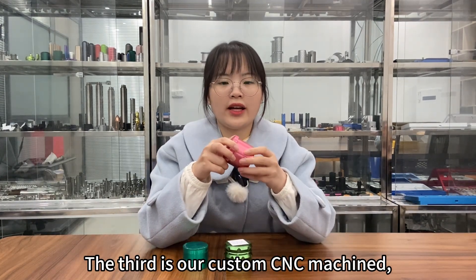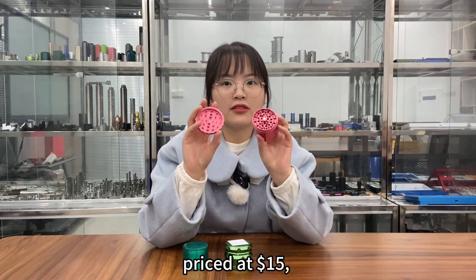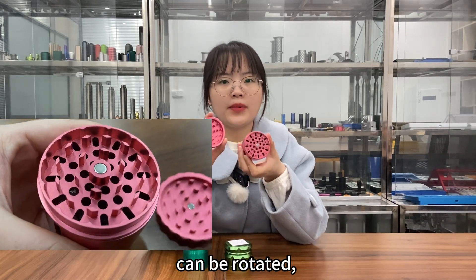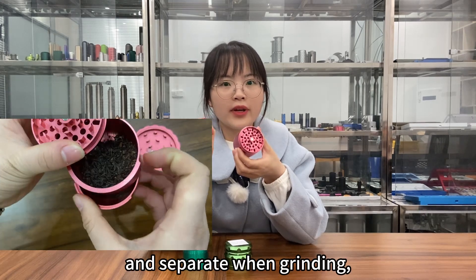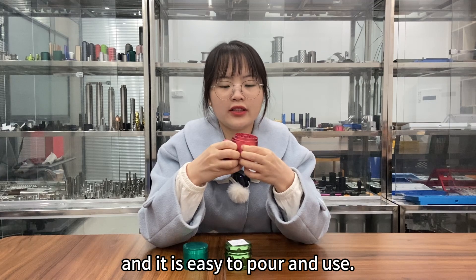The third is our custom CNC machined grinder, priced at 15 dollars. It has high surface texture and sharp teeth, can be rotated, and the powder will naturally fall off and separate when grinding. It is easy to pour and use.